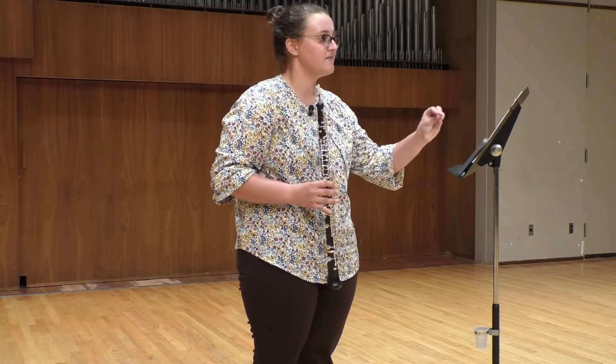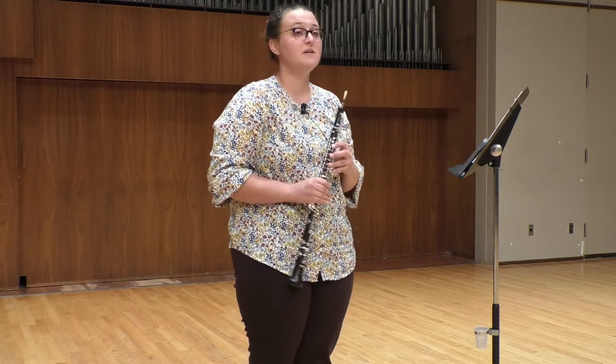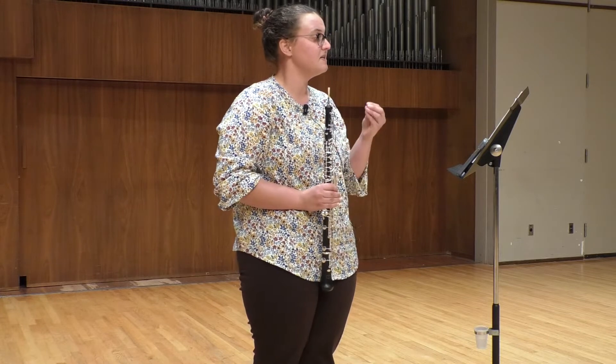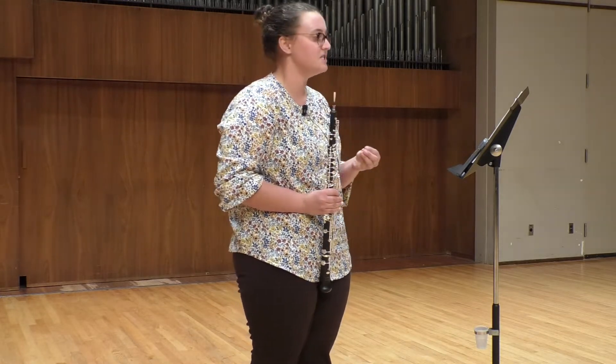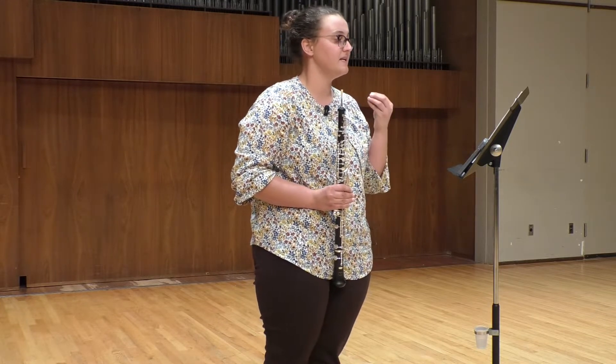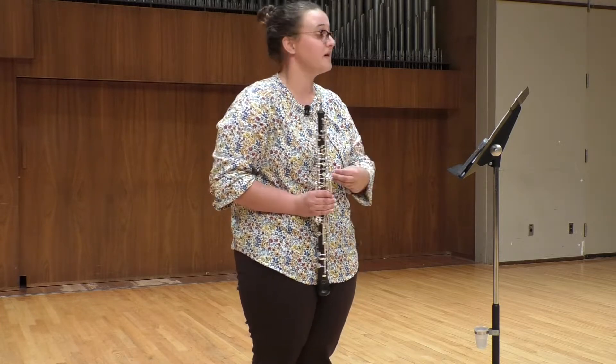The edition that we're working off of was edited and prepared by Evelyn Rothwell, who was one of the first women woodwind players in the London Symphony Orchestra back in the mid-20th century. She added a lot of the dynamics and articulations, and she in fact composed the cadenza that is the second excerpt. So it is not even attributed to Haydn — the cadenza is by Evelyn Rothwell.